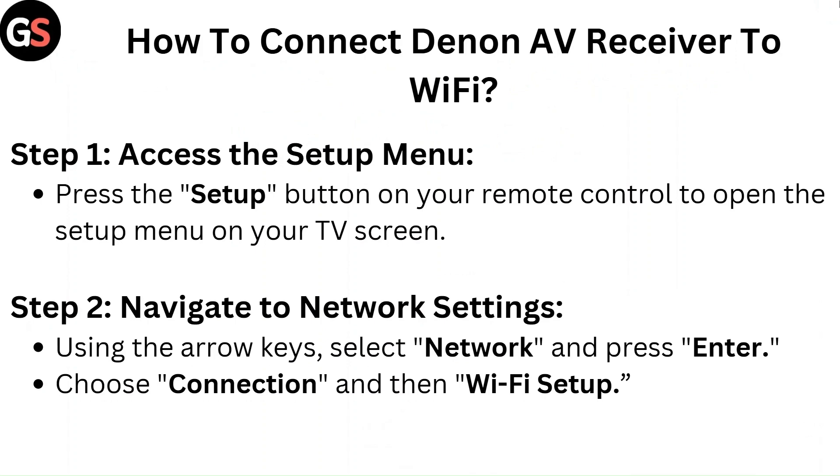Step 1: Access the setup menu. Press the setup button on your remote control to open the setup menu on your TV screen.